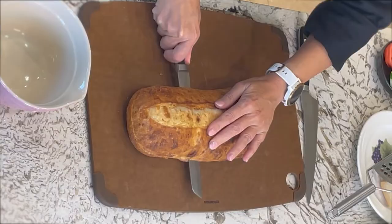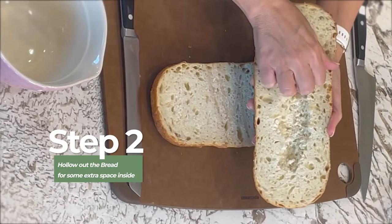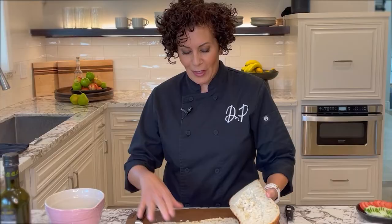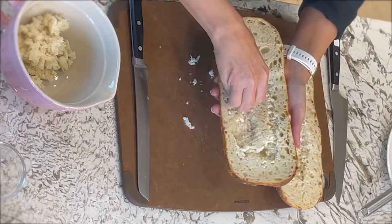We're going to start first with the pressed picnic sandwich, and we're going to take this ciabatta that I bought. It's actually an Asiago cheese ciabatta, and we're going to take a little bit of the inside crumbles out. It just allows you to stack it with some really good ingredients, and it also absorbs the dressing which we're going to put on our pressed picnic sandwich. I love this sandwich so much because you can make it the day before and just keep it wrapped up in the refrigerator. It's super easy to do.